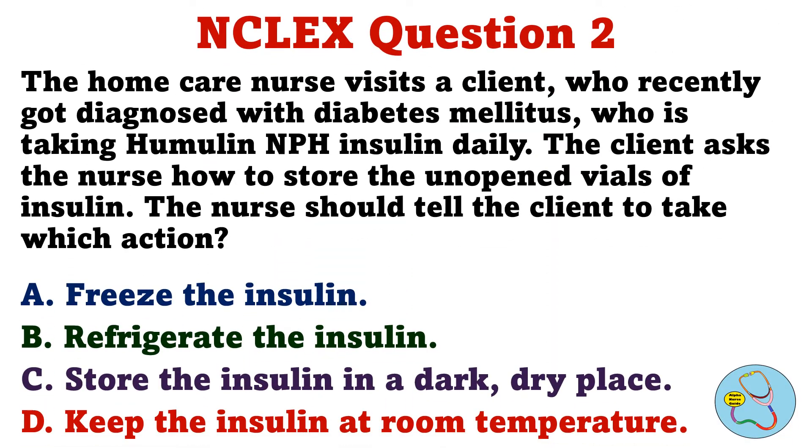The home care nurse visits a client who recently got diagnosed with diabetes mellitus, who is taking Humulin NPH insulin daily. The client asks the nurse how to store the unopened vials of insulin. The nurse should tell the client to take which action. A. Freeze the insulin. B. Refrigerate the insulin. C. Store the insulin in a dark, dry place. D. Keep the insulin at room temperature.